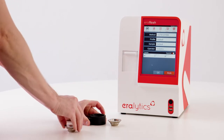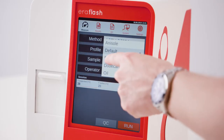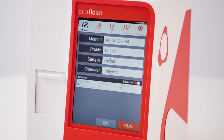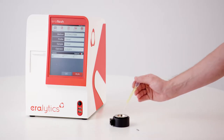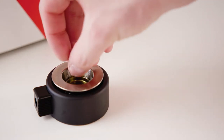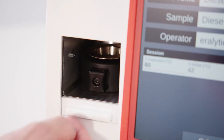The cup carrier allows easy switching between the different cup sizes of 1ml or 2ml. The measurement profiles allow pre-selection of the sample IDs and a measurement range; the profiles can be programmed in detail in the settings menu. Enter or select a sample ID and operator. Use a pipette to fill the sample cup to the mark and add a stirring magnet.